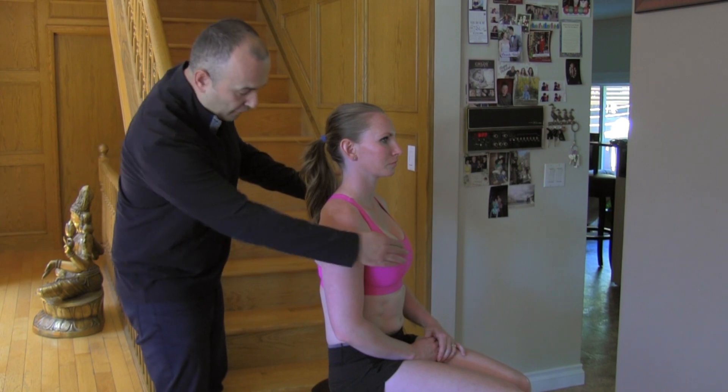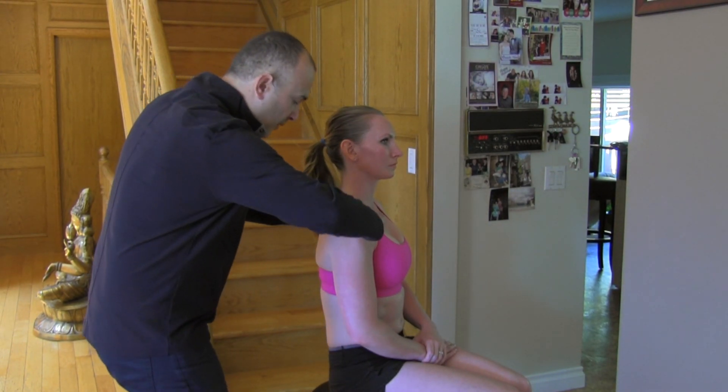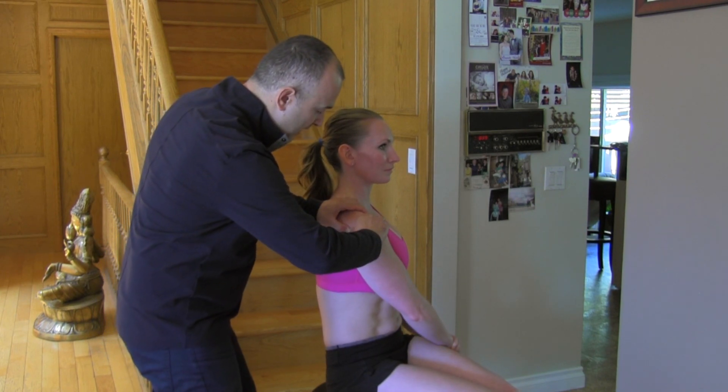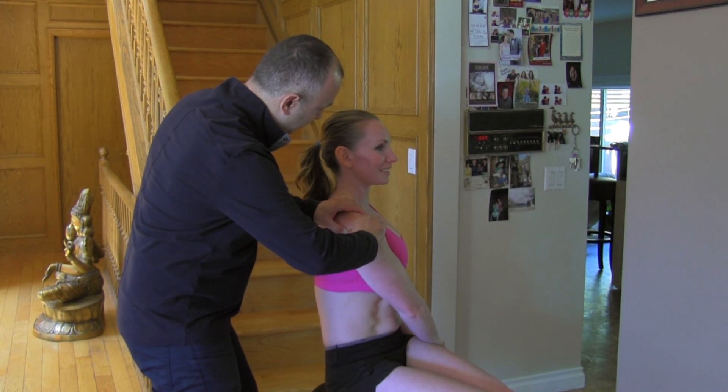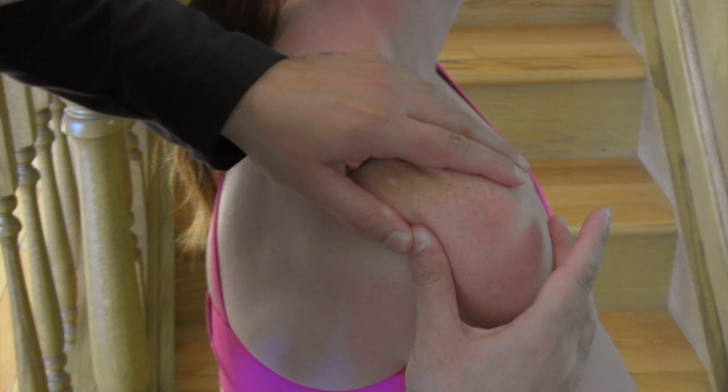Now we're going to reach forward, going across, and work the back of the glenohumeral joint — the posterior aspect. Once again getting underneath the bone. You can really feel the joint opening up as you do this.